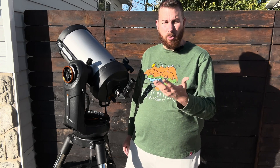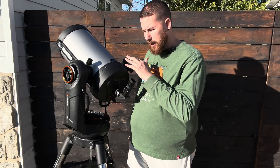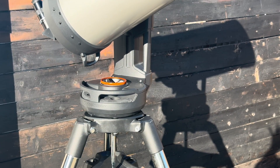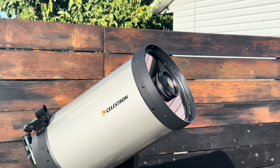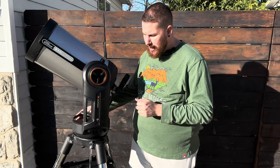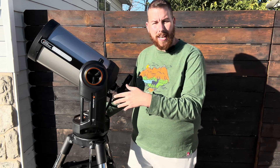Obviously the bigger the tripod, the more stable your rig is going to be, and I wouldn't recommend anything less than the CPC tripod for the 9-1⁄4. Other features include a map light inside the fork arm, so you can lay your eyepieces in the tray and illuminate them at night. It also includes Wi-Fi inside the fork arm, allowing you to connect your phone, iPad, or Android tablet to control everything — from alignment to go-to to tracking, fine-tuning the object in the eyepiece — all by Wi-Fi.